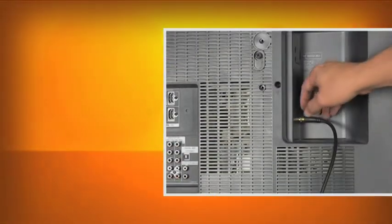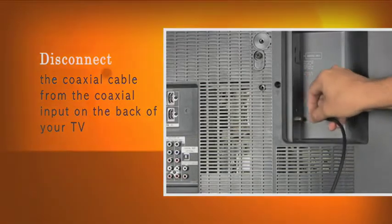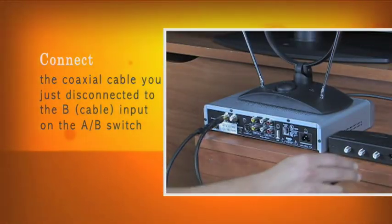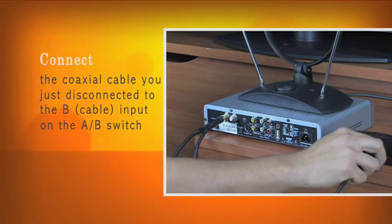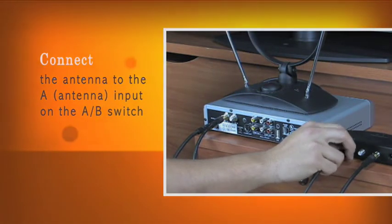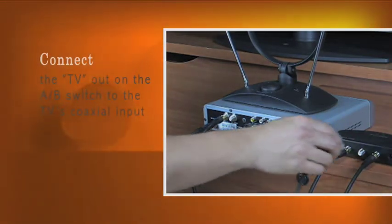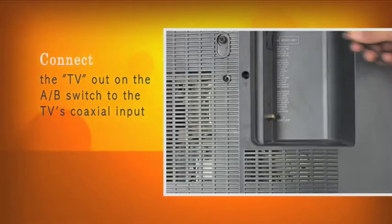Step one: disconnect the coaxial cable from the coaxial input on the back of your television set. Step two: connect the coaxial cable you just disconnected to the B cable input on the A-B switch. Step three: connect the antenna to the A input on the A-B switch. Step four: connect the TV-out on the A-B switch to the TV's coaxial input.